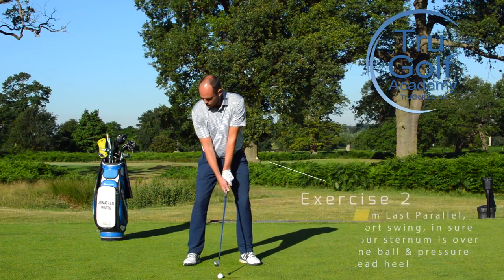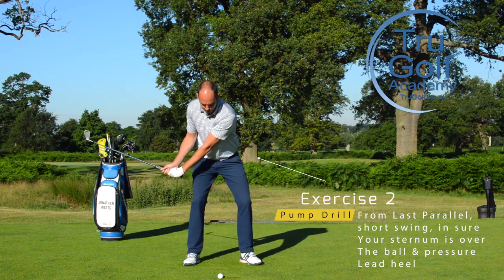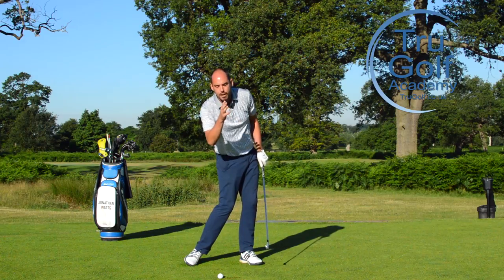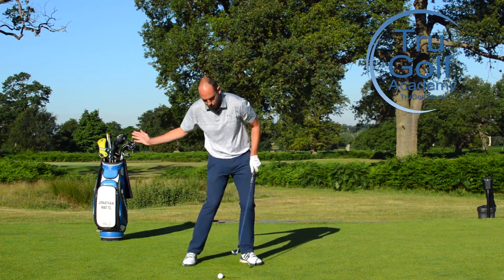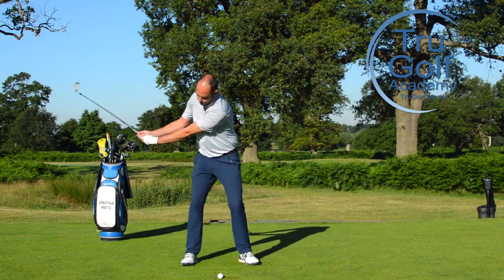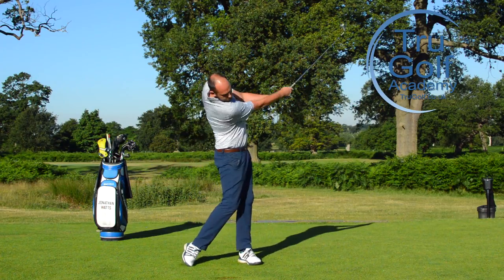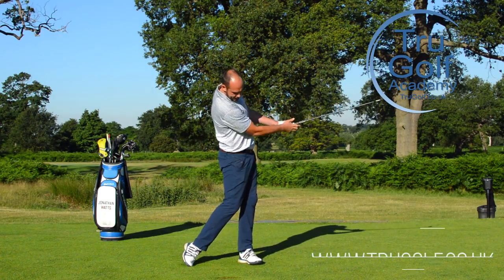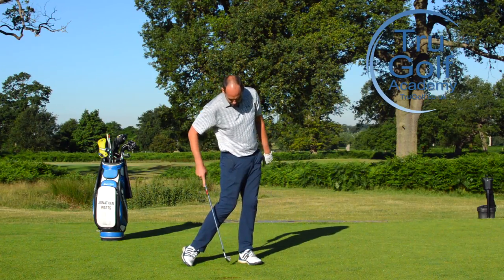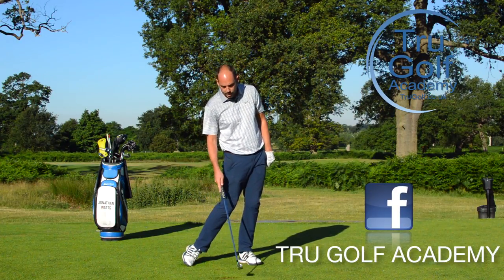Set up, top of the backswing, pre-impact position, and just pump the club a couple of times moving into that lead side — one, two, three. From this camera position you can see I'm very much on top of the golf ball, not behind it. Again, I've really got that feeling of being on top of the golf ball, covering it. My pressure is definitely into the lead heel and again ball-then-turf contact is exactly what we're looking for.